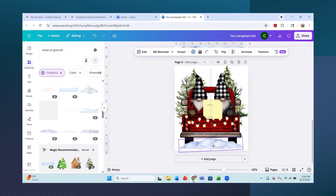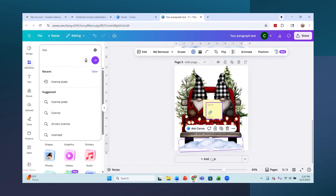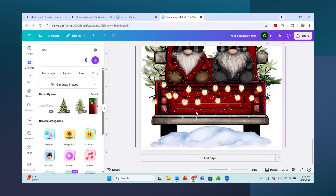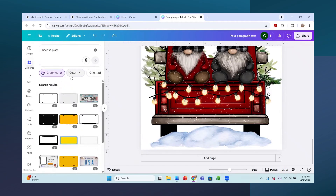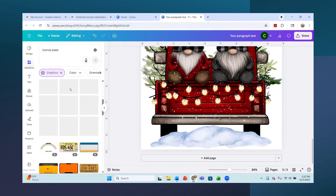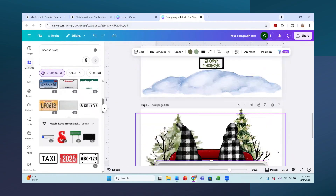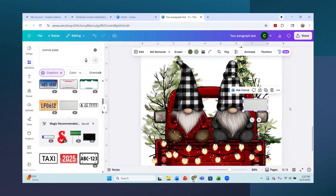Next I searched for 'license plate' in Elements and scrolled through the graphics. You can really pick any of them. I found one similar to what I used, shrunk it down, and dropped it onto the tailgate of the truck.